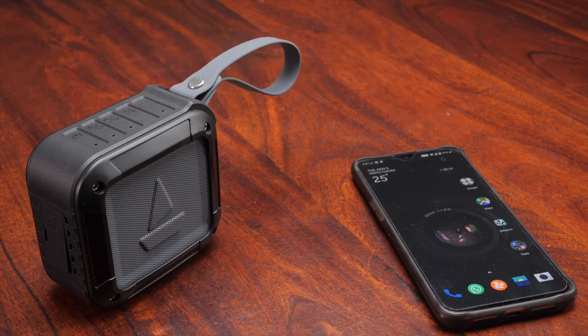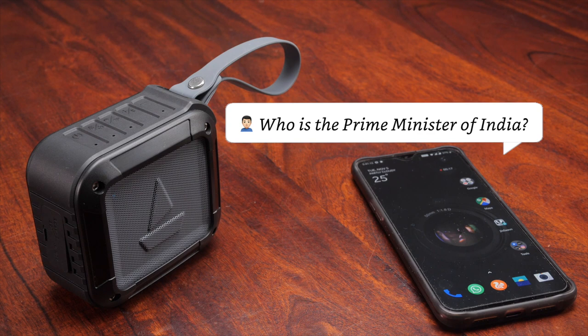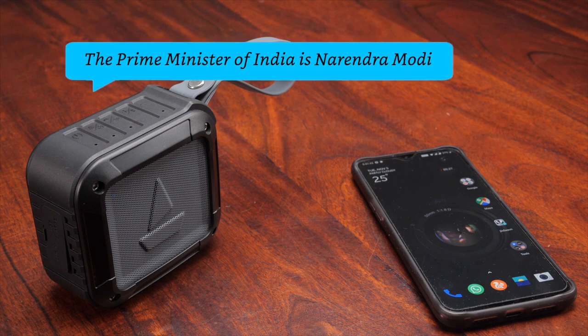Alexa, who is the Prime Minister of India? The Prime Minister of India is Narendra Modi.